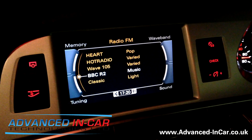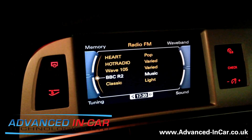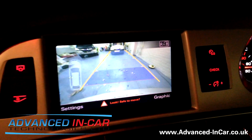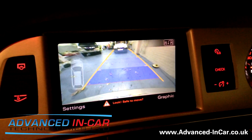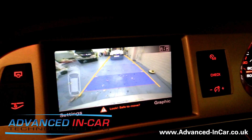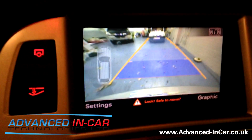Here's the screen — just going to pop it into reverse now. The picture is from the color camera, and the camera is built into the boot handle with the number plate lights at the back underneath the boot lid.